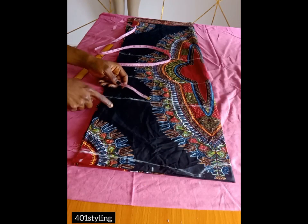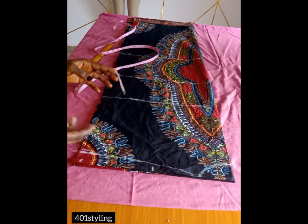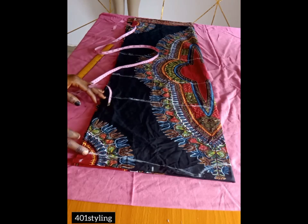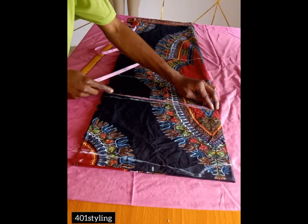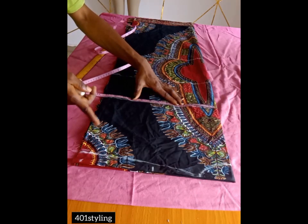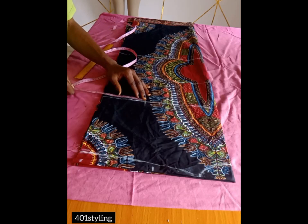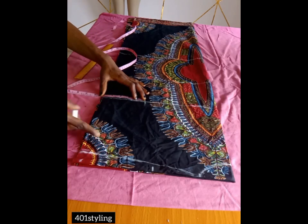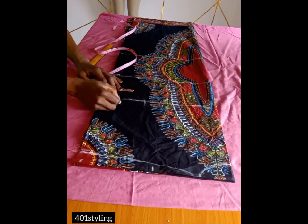The next thing is to take your circumference measurements. From here to here is where your armhole will be — the wideness of your sleeve. On the bust point line, divide your bust by four and add extra — three inches, though you can add four inches; this depends on you, but I'll be using three inches.